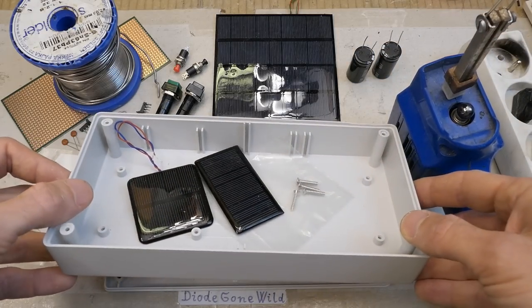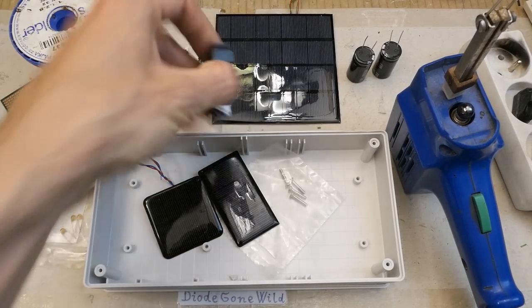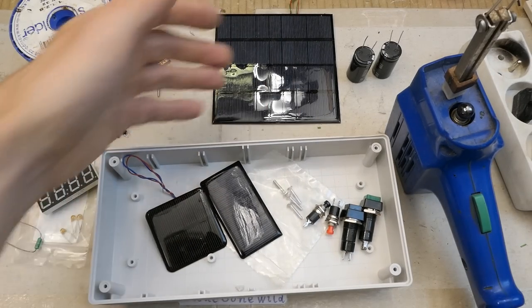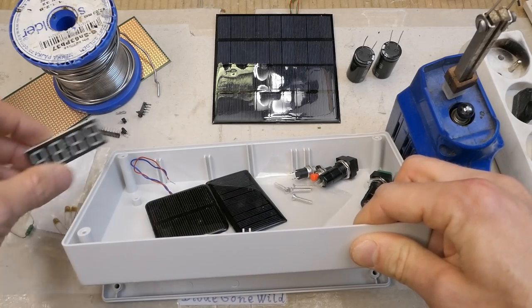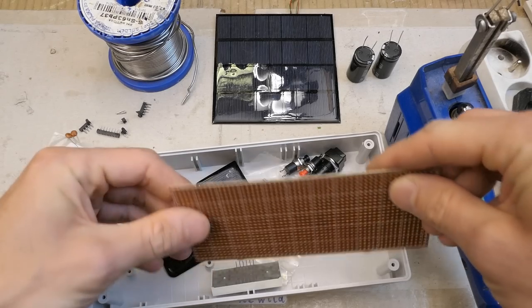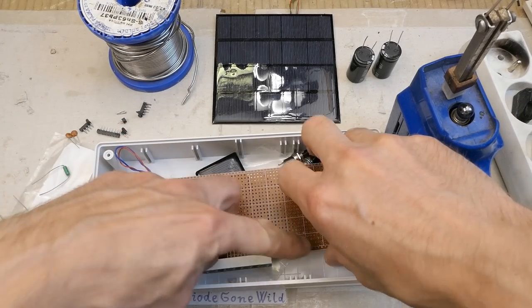The plan is to build it into this box, which is big to cover it with solar panels. It will get some control buttons and a window cut in the front with a dark filter and the display behind it, plus a prototyping board — one under the display and a bigger one beside it, making an L-shaped layout.